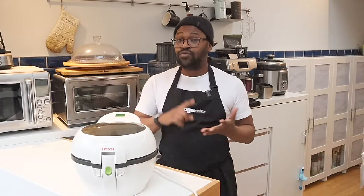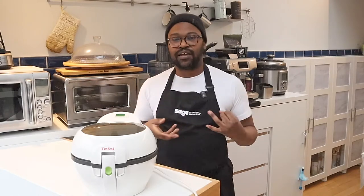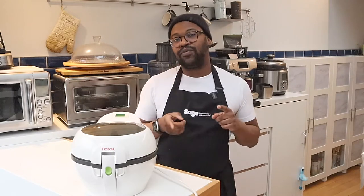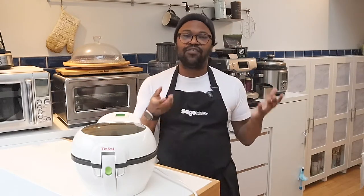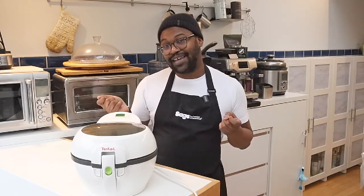The great thing about granola is there's no right or wrong way to make it. You do need a few key ingredients: number one, oats — you can't make granola without oats; number two, some type of binding agent, which is your natural sweetener; and you also want a touch of salt to help balance out the sweetness. You can put any nuts or dried fruit in there, but the most important thing is you must add the dried fruit at the end. Because of the high sugar content, dried fruit will burn during the cooking process.